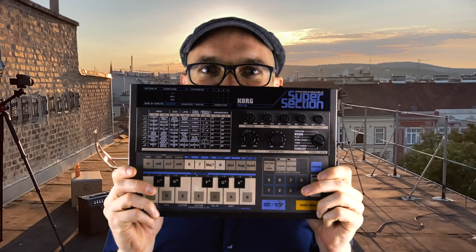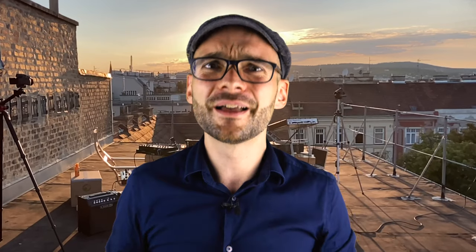Strictly speaking, this is not a DAW-less setup, but I didn't touch the mouse or computer keyboard while playing and there was no need to look at the laptop during the set. There is only one thing that really bothers me — I didn't find a way to integrate the Korg PSS-50 Super Section into the setup. Thanks for watching. See you next time.